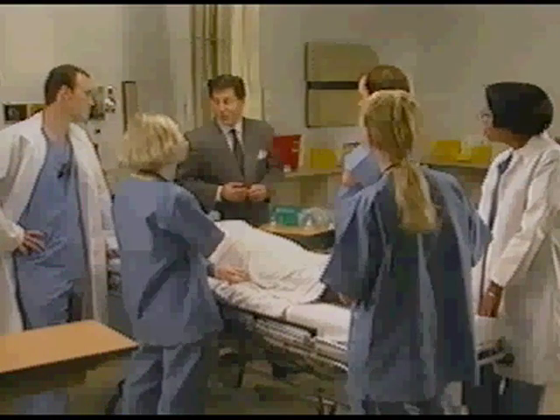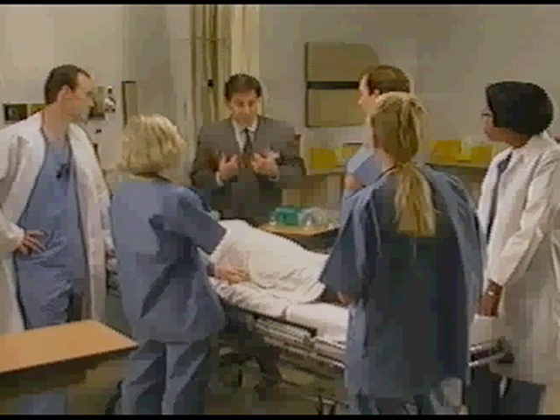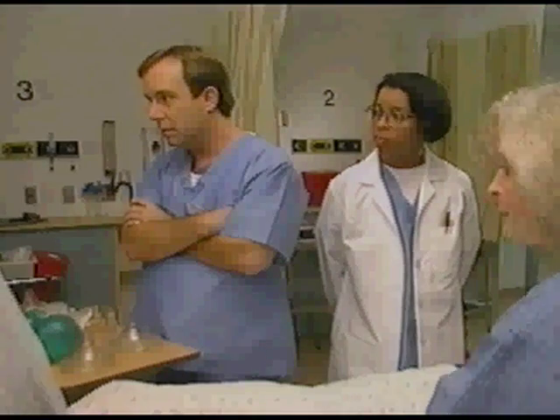Thank you for giving me some of your time at this early morning hour. First of all, let me tell you right up front, I'm not a medical professional. I won't presume to tell you anything about how to resuscitate patients — you should follow accepted hospital protocol for that. However, I do know my product.